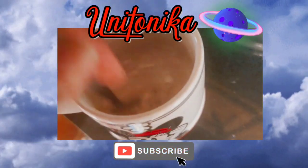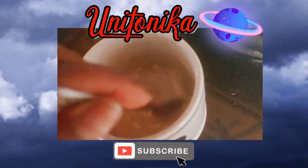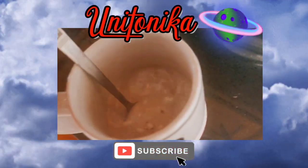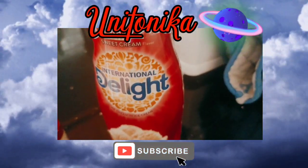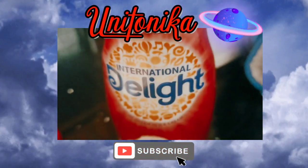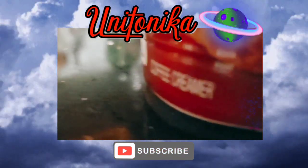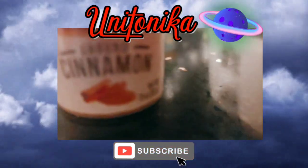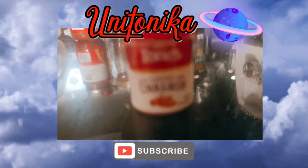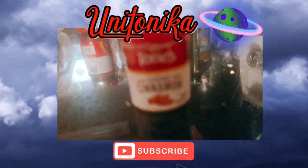I'm gonna add a little sweet cream to it. I like cream on my hot chocolate. The only sweet cream I like is the Cold Stone Creamery sweet cream by International Delight — it's wonderful. I almost grabbed the wrong thing; I almost got this bourbon spice. But I got ground cinnamon, so I'm gonna add both of those.